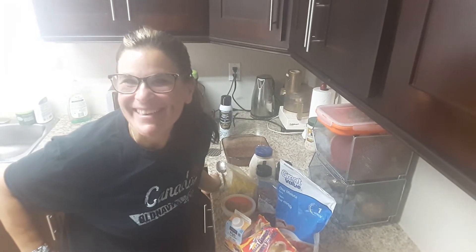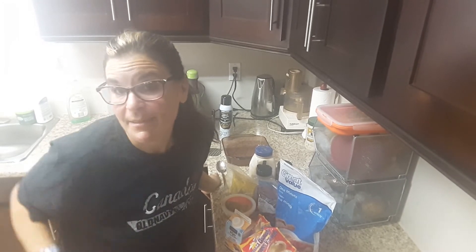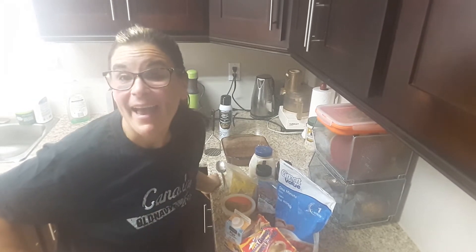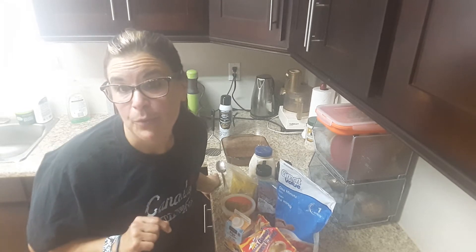Hi guys, it's Risa! Today I'm going to teach you a very easy way to make a delicious cauliflower casserole. The wonderful thing about it is it's only six smart points if you make it the way I make it. Go preheat your oven to 350 degrees.